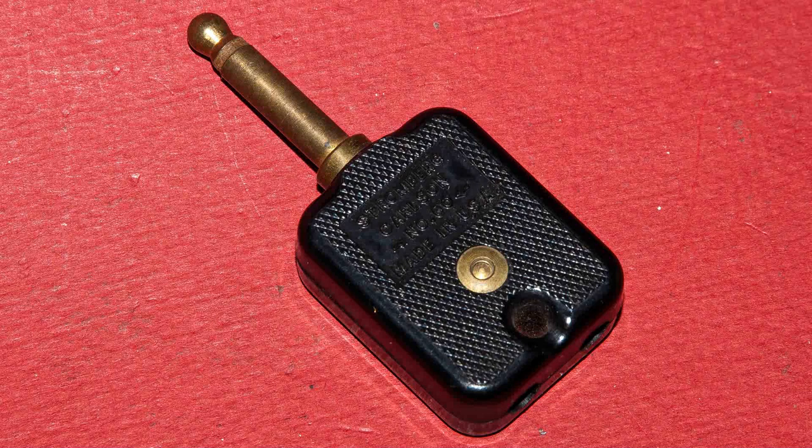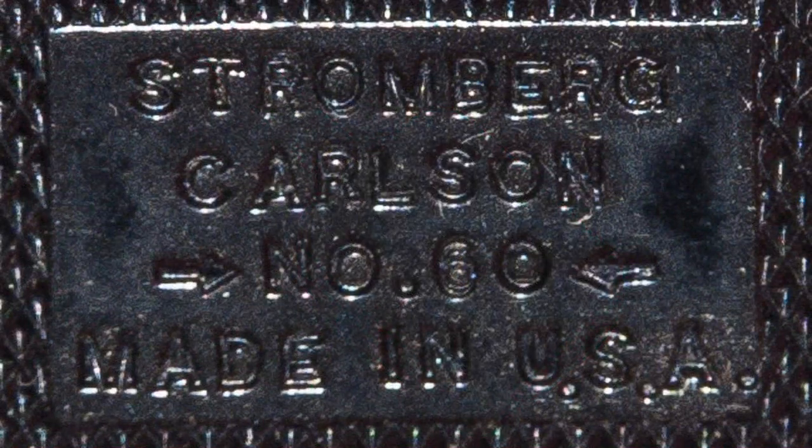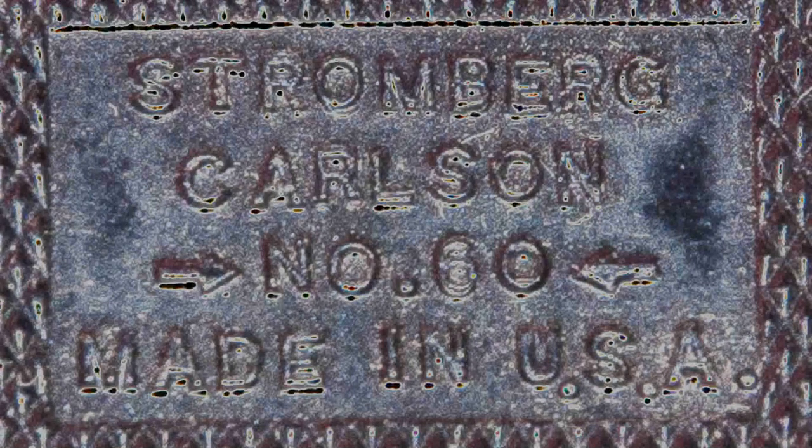This is what's on the Bakelite — it says "Made in USA." Here's another shot of the same thing; it's a little bit easier to read.